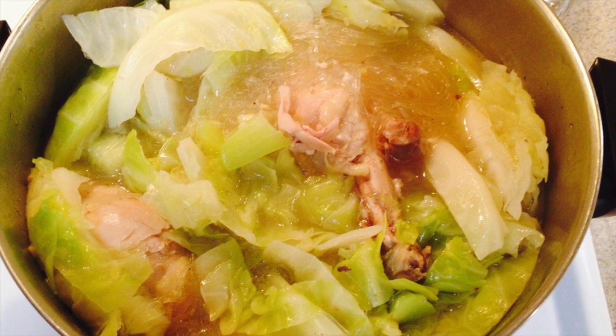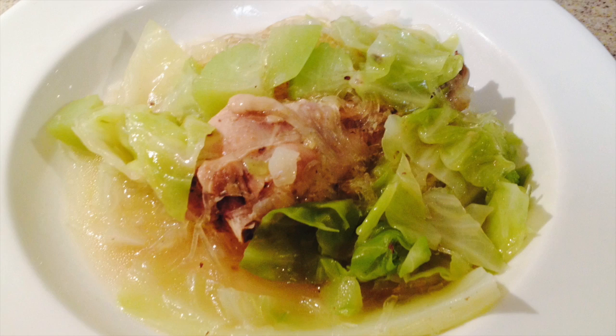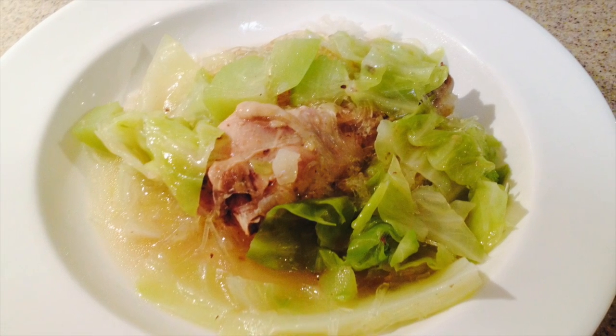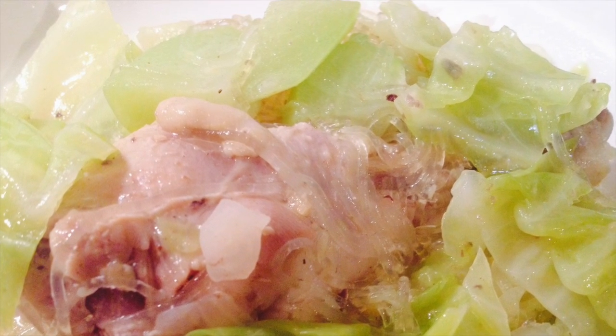I then mix the bean thread noodles and the cabbage evenly within the pot. Then serve over steamed rice. Sometimes I sprinkle it with chopped green onions and serve with small sheets of nori or roasted seaweed. I hope you enjoy this recipe. Thank you for watching my video.